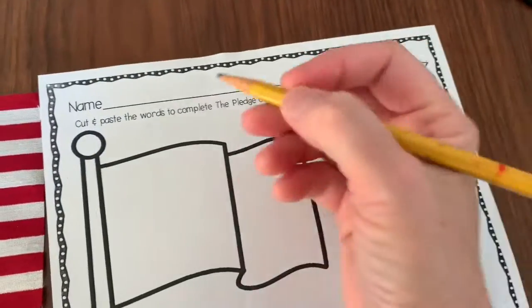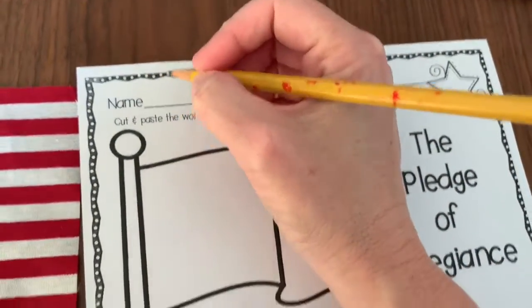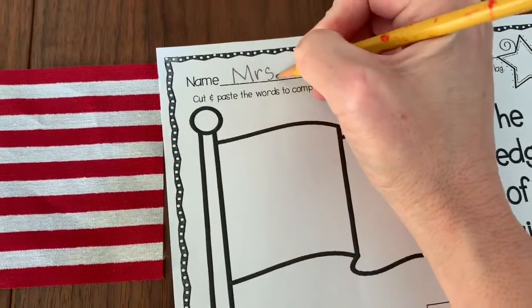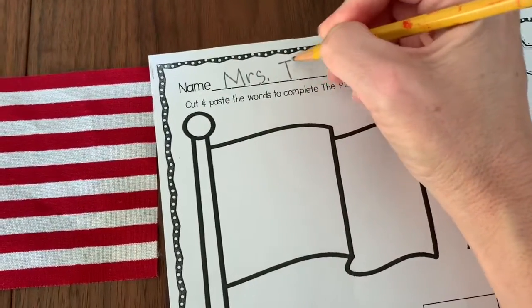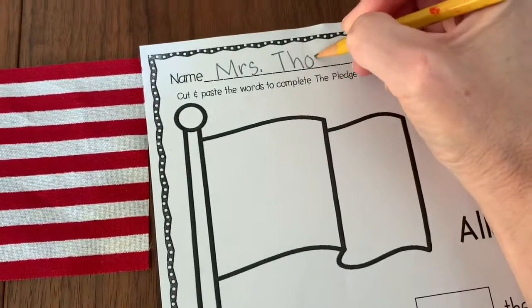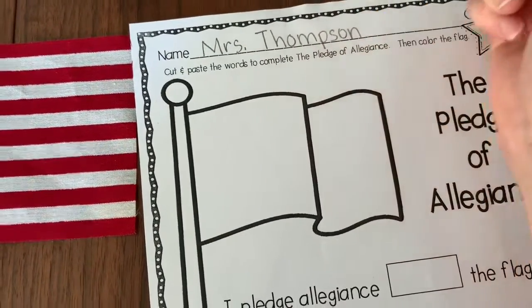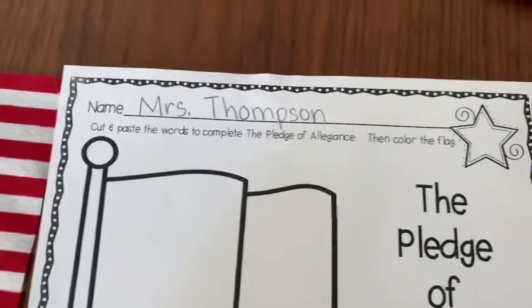Make sure you hold your pencil the right way. I'm going to just write Mrs. Thompson. You can try writing your first and last name because your first name and your last name are both considered sight words in TK.